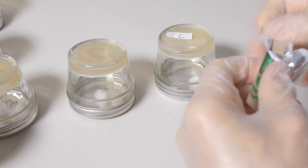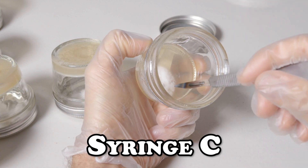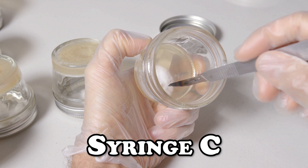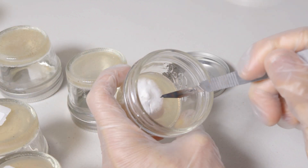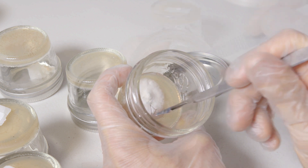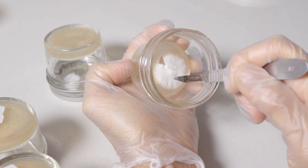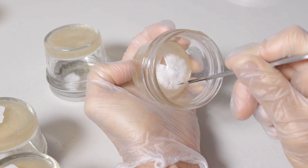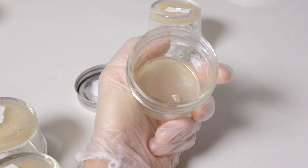Be sure to change your scalpel blade when working with different strains of mushroom. Here we are with syringe C, just finding a piece at random and putting it onto a plate. Same thing with this second plate, and taking another sample from that second plate for our third plate here. And that's it, good to go.